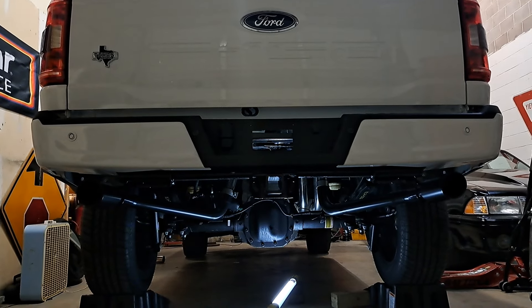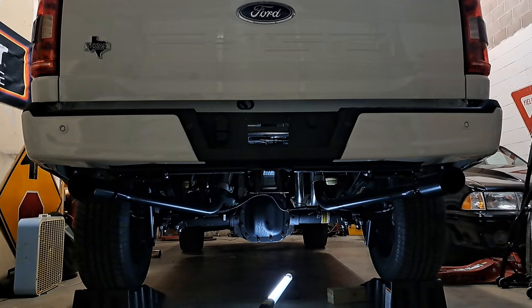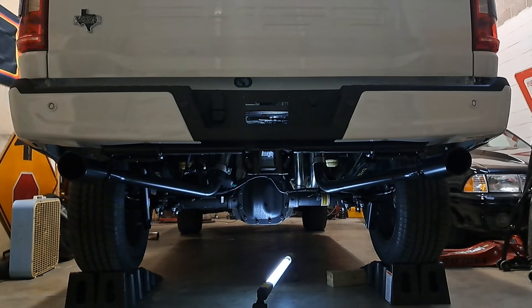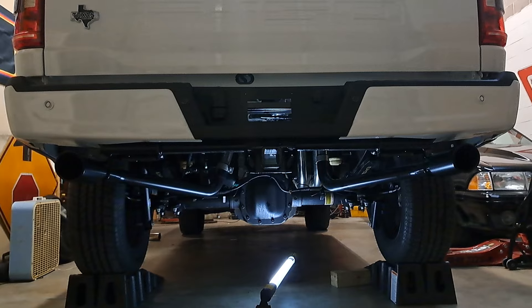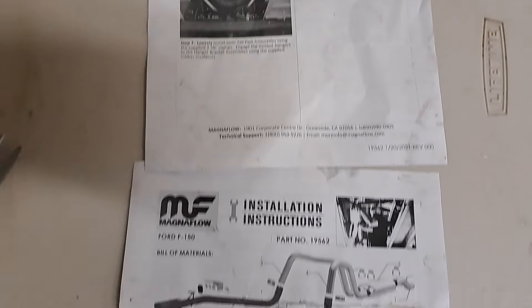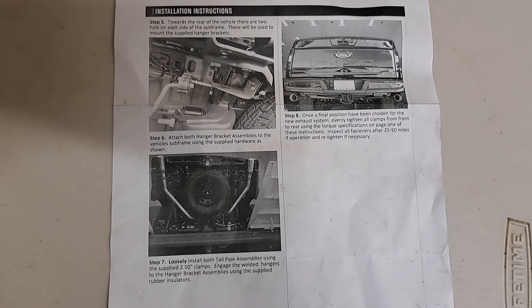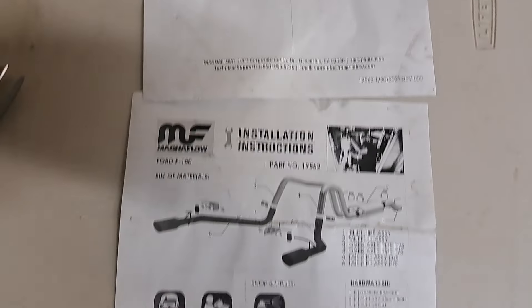MagnaFlow 19562 installed on this 2023 Ford F-150. This is not an instructional video and absolutely not a how-to, but think of it as a supplement to the instructions. The printed instructions look like they came off a fax machine from the early 2000s — you're better off printing them from MagnaFlow's website where they're in color.